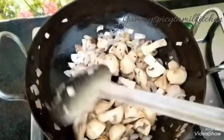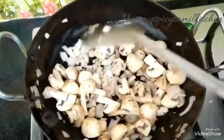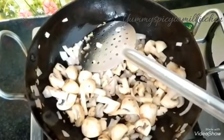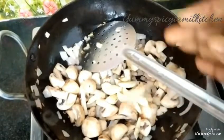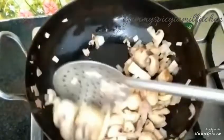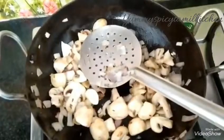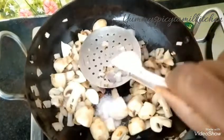I will mix the mushroom as well. That's why we put it in the pan. You can use the pan.